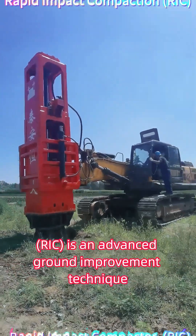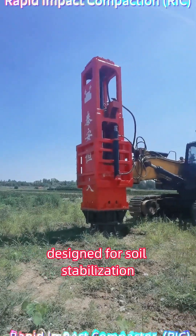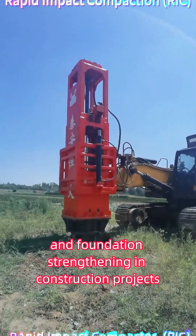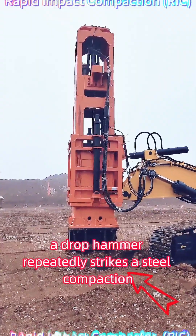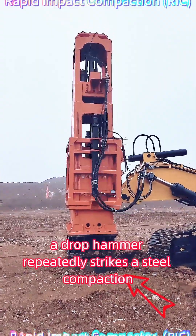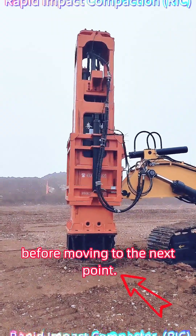Rapid Impact Compaction (RIC) is an advanced ground improvement technique designed for soil stabilization and foundation strengthening in construction projects. In this process, a drop hammer repeatedly strikes a steel compaction plate, driving it deep into the soil before moving to the next point.